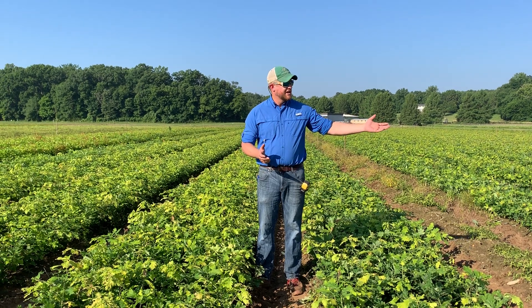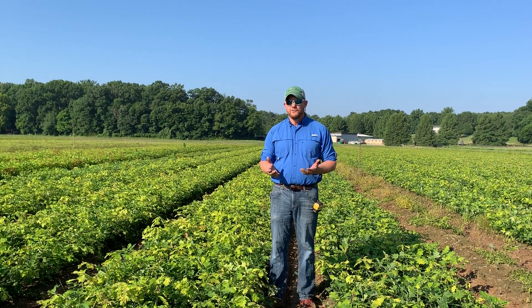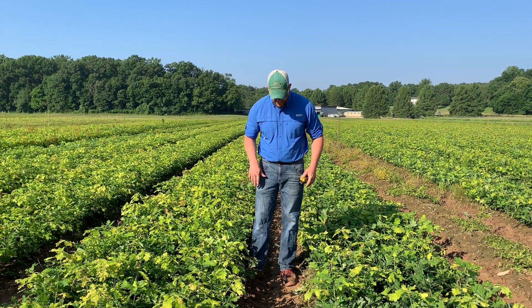Here at the nursery we've got irrigation — you can see the pipes over here — so water is not really a limiting factor. What we're trying to do is to pack a bunch of fibrous roots on our seedlings instead of having all that energy going towards a tap root that goes deep.